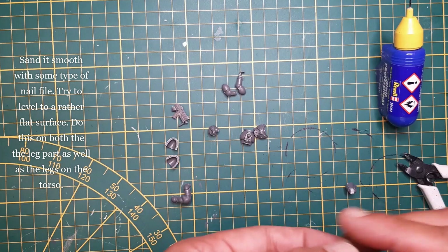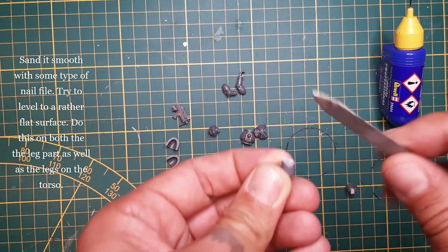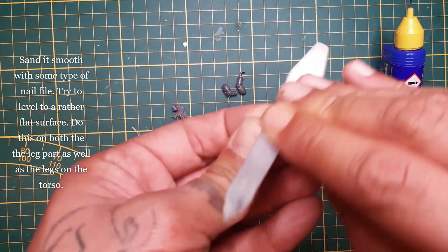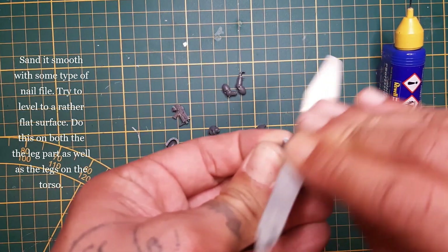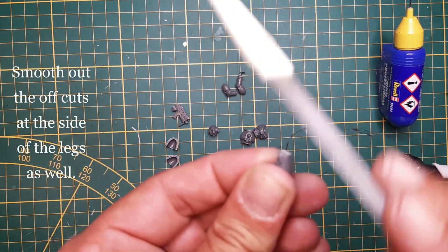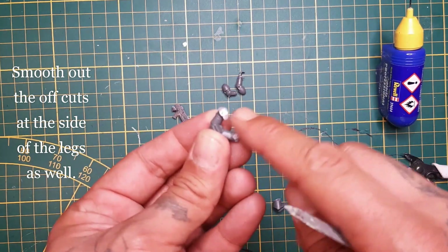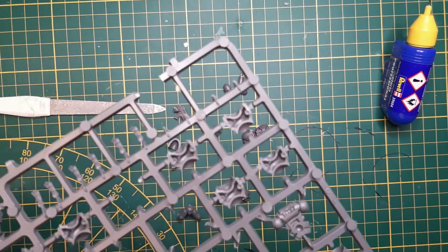Now take a nail file and smoothen it out as much as you can. Try to level it to a rather flat surface. Do this for both the leg parts and also the upper leg parts. Smooth them off as well — be sure to smooth out the sides. As you can see, there are some pieces still sticking out.